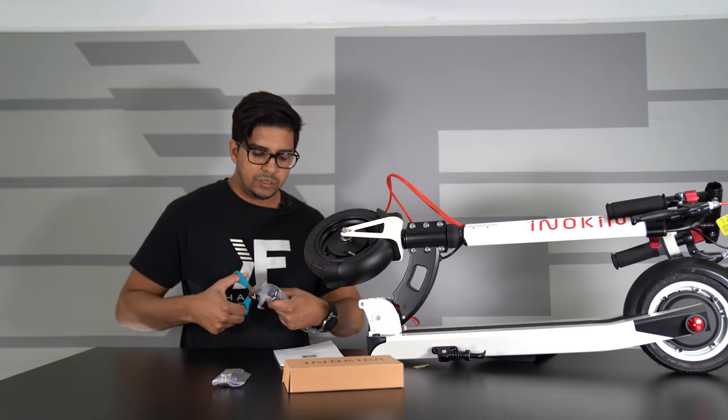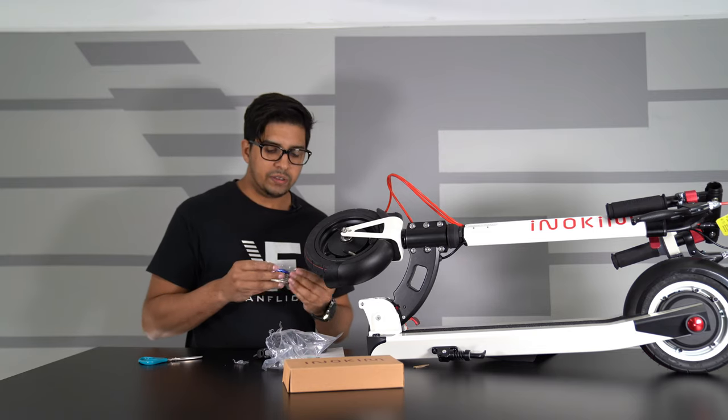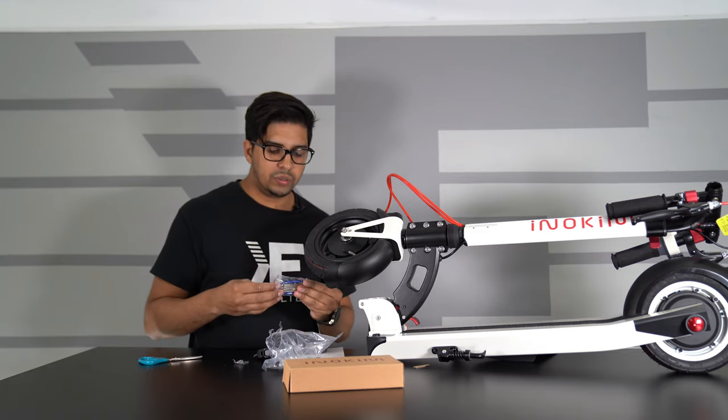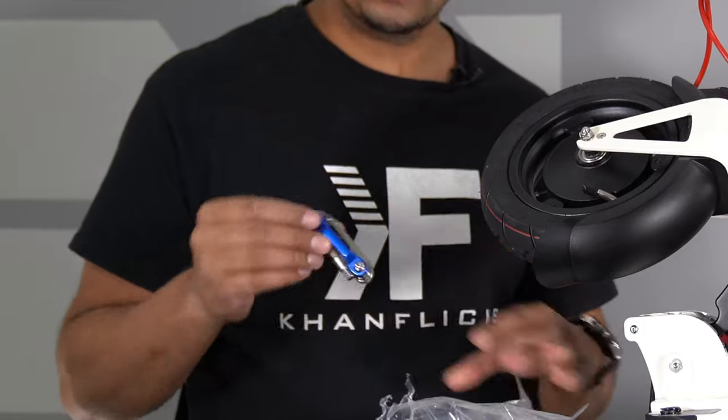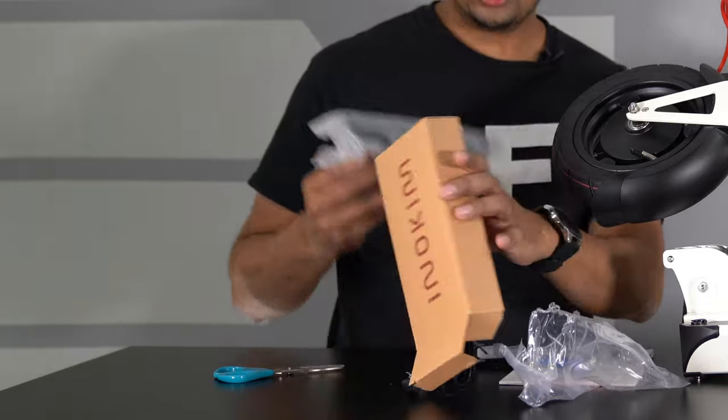We also get some accessories. This here is going to be our pump. And then we have ourselves a wrench — this is kind of neat. It's like a pocket wrench with a variety of different Allen keys. And then last but not least, we have our charger.